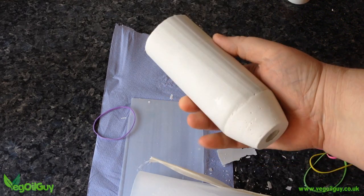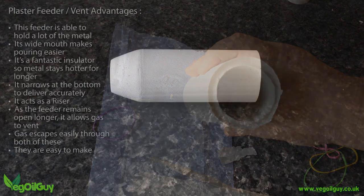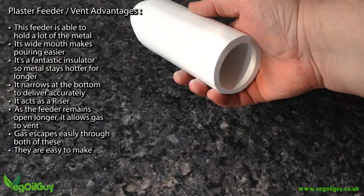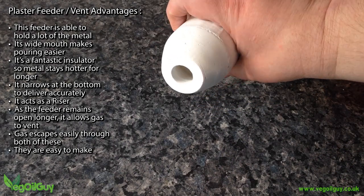What's left is a plaster cylinder with a funnel shaped bottom. It's best to give this a couple of days in a warm spot to dry out properly. And here is one that's been tidied up with a little sandpaper. So that's the feeders and vents finished.